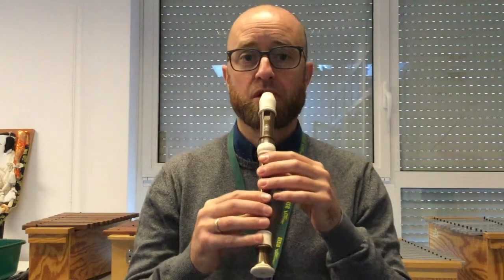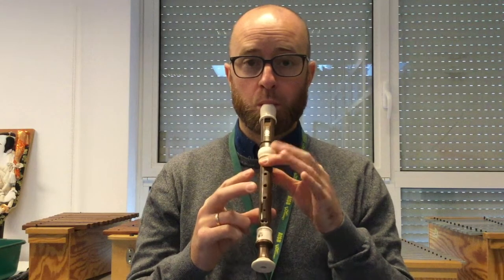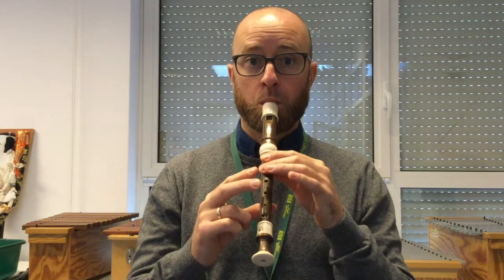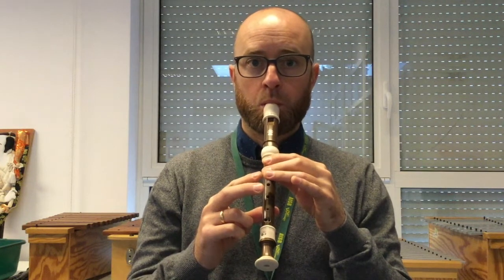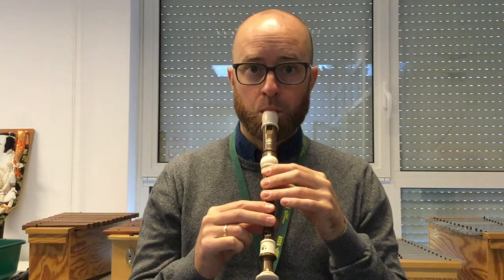And then we just do that bit twice, so we play it again. From the beginning, the first part we play twice. One, two. Part one. Okay, if you need to slow it down, you can slow it down. Good luck.